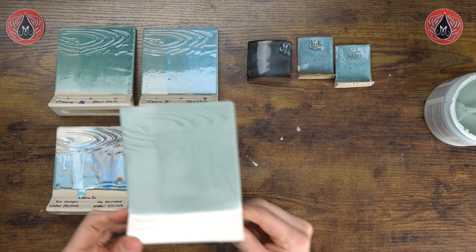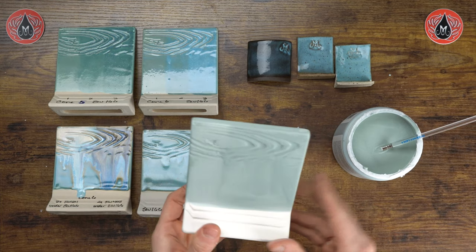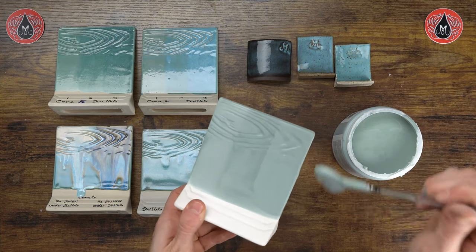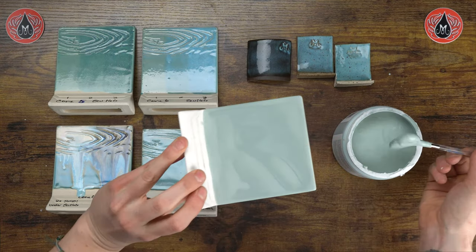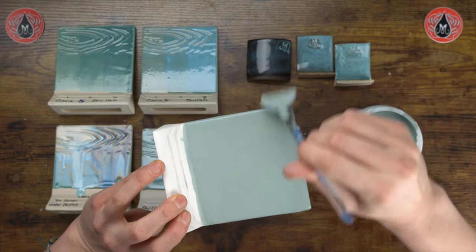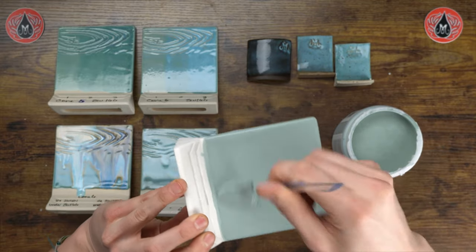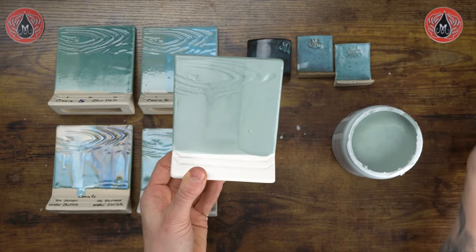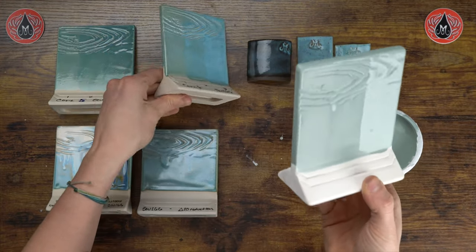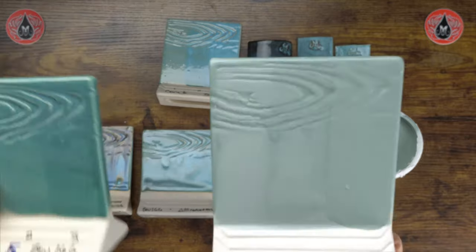Now the final third coat on our sample tile. Even on the third coat I'm still mixing my brush into the glaze to make sure it's got enough glaze on it, then spreading it on like peanut butter — making sure we're building up a decent amount of material. There's three coats. When this is fired to cone 6 it'll look like this, and when it's fired to cone 5 it'll look like that.